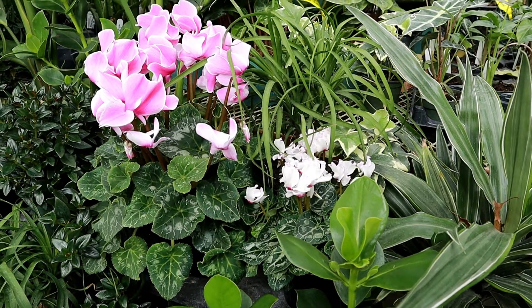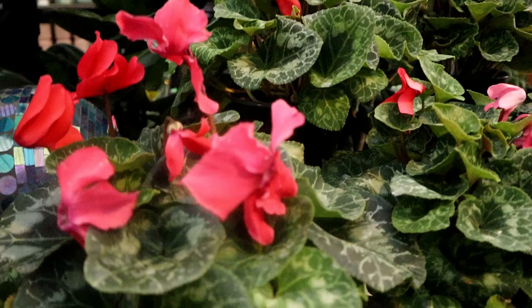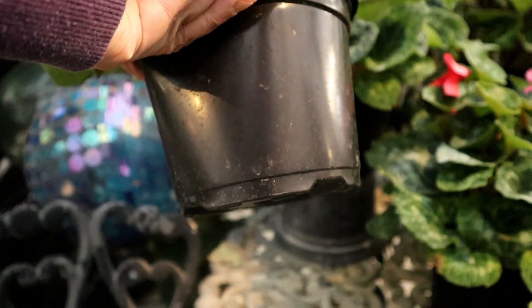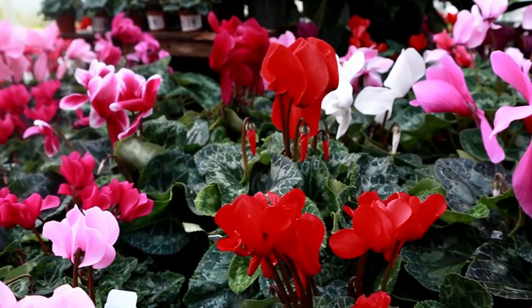As for bulb-type plants such as cyclamen, amaryllis, and paperwhites, you will want to water these plants from the bottom as the roots will absorb the water, keeping the top of the bulb dry. Also, the longer you can keep these types of plants on the cooler side, the longer they will bloom and remain in color.